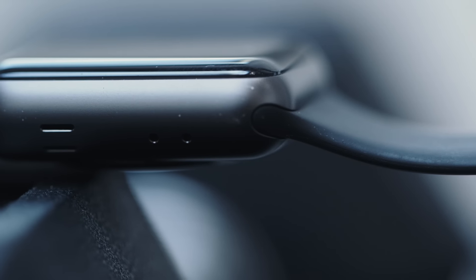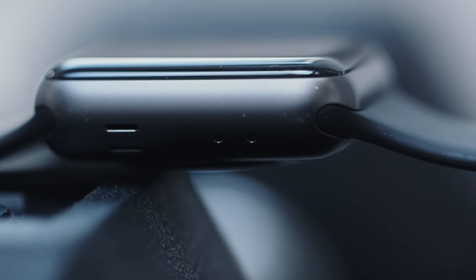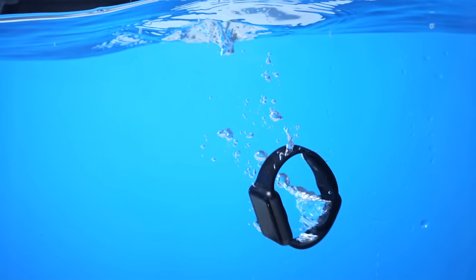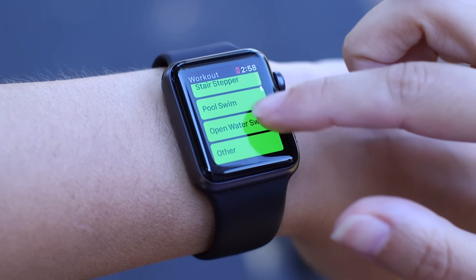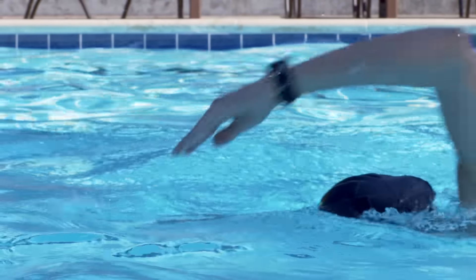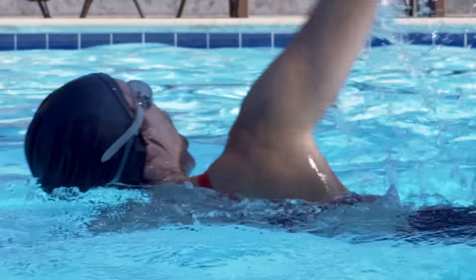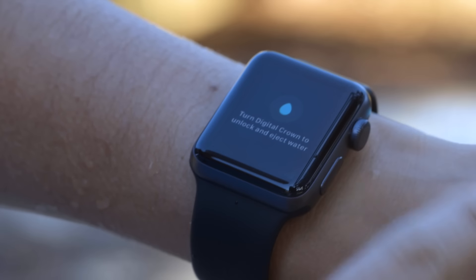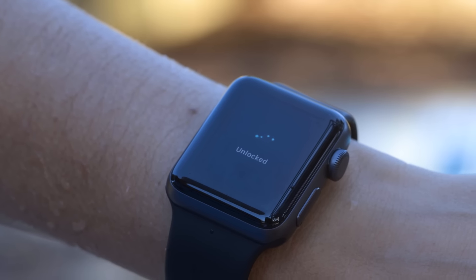The speakers now include a mechanism that expels water, because the Apple Watch Series 2 is water-resistant up to 50 meters. When you go into the workout options and select a pool swim or open water option, the watch automatically locks the touchscreen display. To exit the workout, you twist the digital crown on the side of the watch, it makes a little noise, and actually expels water through the speakers. It's admittedly a strange and kind of brilliant way to get water out of a consumer electronic device.